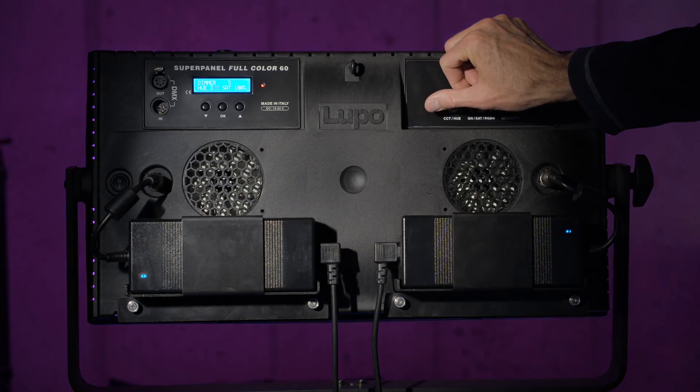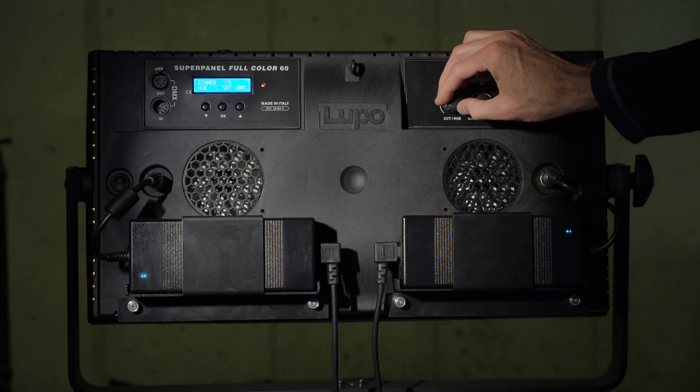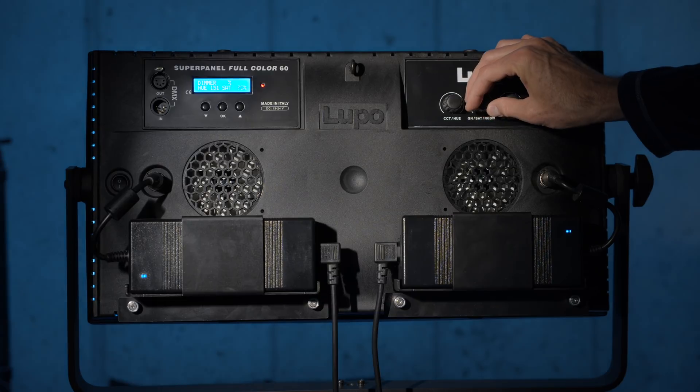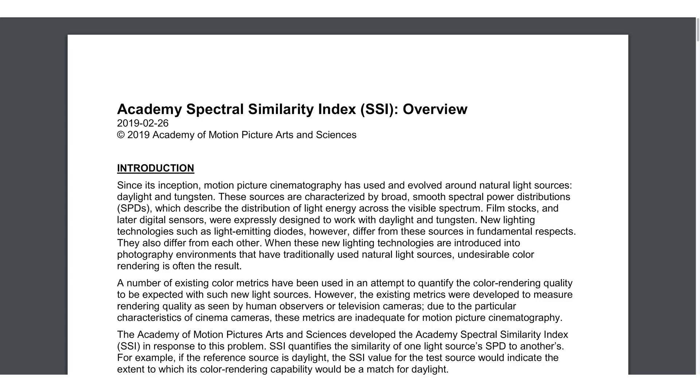For those of you that are more enthusiast filmmakers and are really funding all of your gear purchases with discretionary personal funds, this is really more of an educational piece where we're going to talk about what you can expect in pro level lights, how they're different than more consumer oriented lights, and especially the discussion about color quality — including a new metric called SSI.